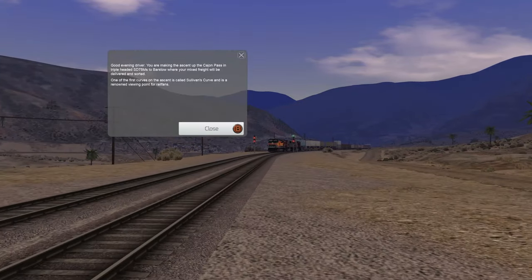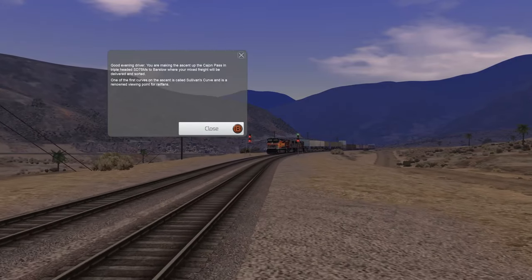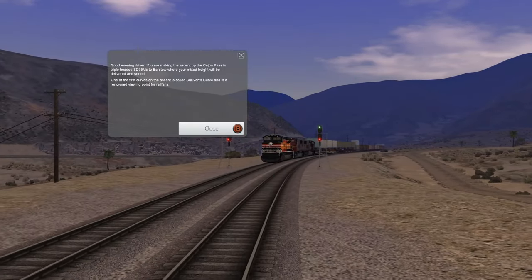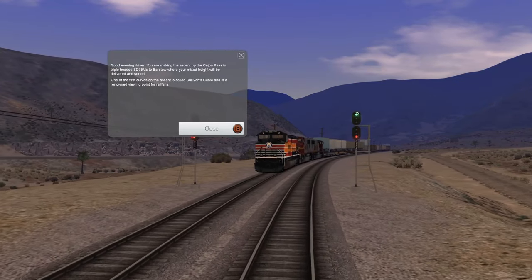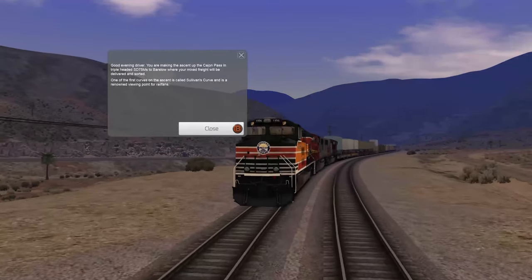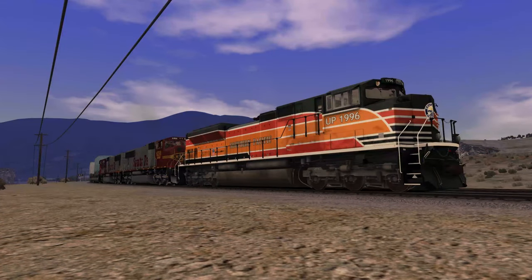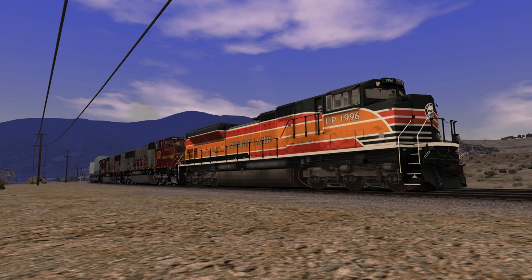Good evening driver — you are making the ascent up the Cajon Pass in triple-headed SD75Ms to Barstow, where your mixed freight will be delivered and sorted. One of the first curves on the ascent is called Sullivan's, and it is a renowned viewing point for rail fans. Taking a look at our beautiful Southern Pacific heritage unit, UP 1996.